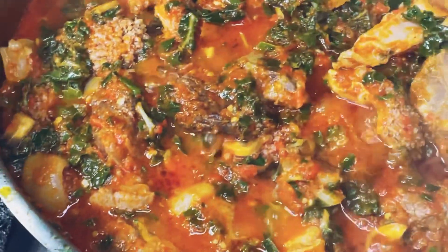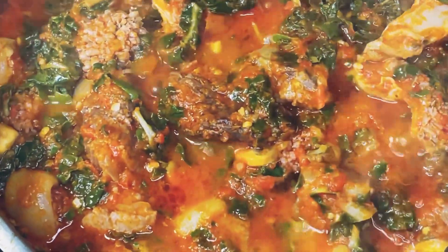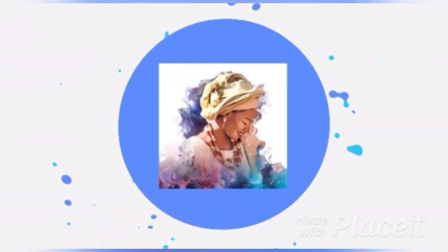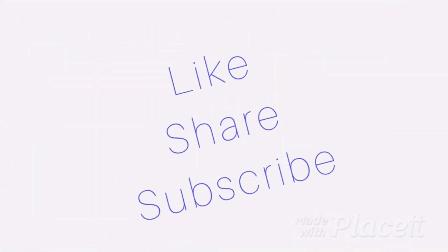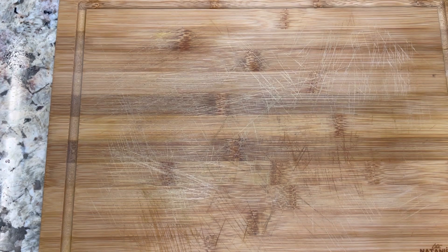This is what eforiro is supposed to look like. Hi guys, welcome back to my YouTube channel. Today we're making eforiro, which is spinach that they make in Nigeria. Hope you guys enjoy.